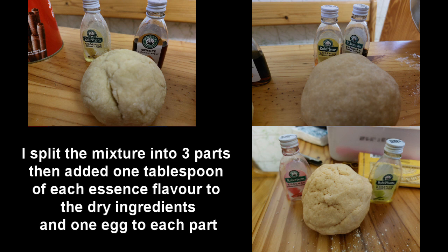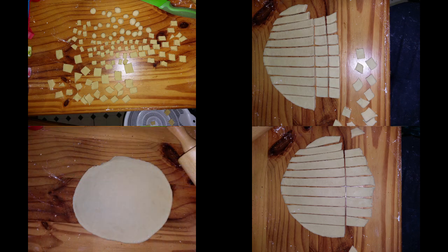We used one egg per mixture, so three eggs in total, and mixed everything together. We started with the dry ingredients first, then added the wet ingredients until the dough wasn't sticking to everything.